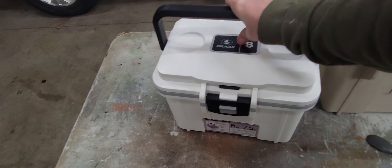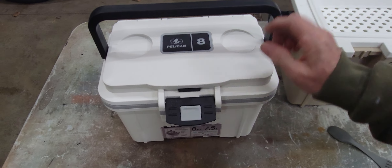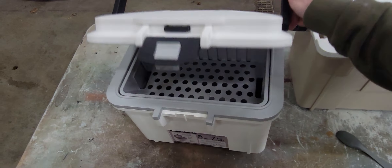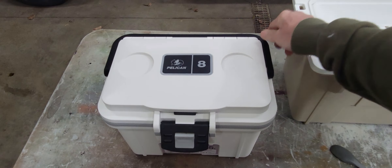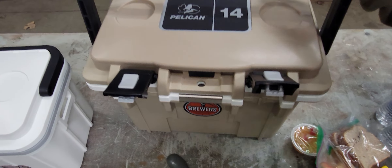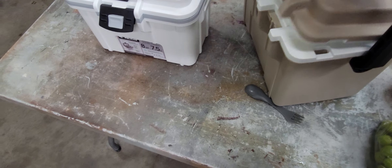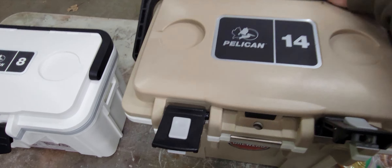One thing that could be a negative is the handle is actually attached to the lid of the cooler. So if it was unlatched and you picked it up, you could dump everything out. Whereas on the 14 quart one, the handle is actually attached to the cooler itself, so you won't have that problem.